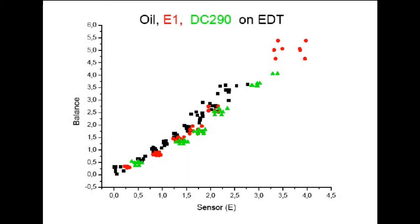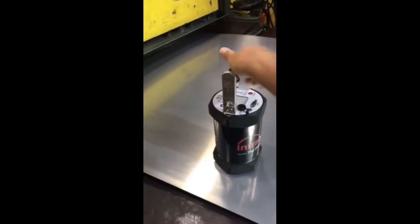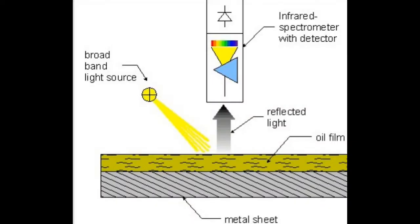The oil sensor can help reduce lubricant waste and ensure conformance to lubricant requirements. The portable oil sensor NG2 provides accurate and repeatable lubricant thickness measurements in less than a single second. The menu-driven operation allows for a fast and easy measurement on any metal substrate. The NG2 oil sensor measures oil film thickness using infrared technology in the mid-range of the electromagnetic spectrum.